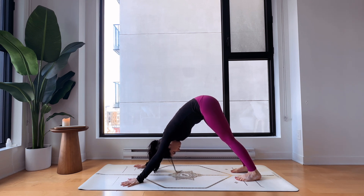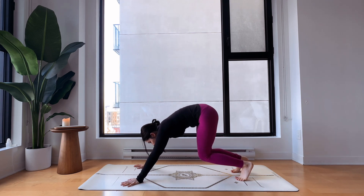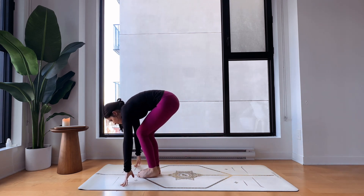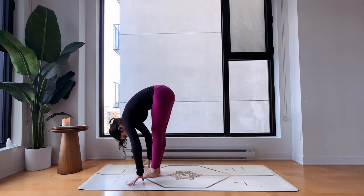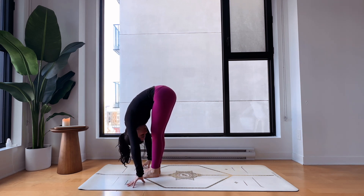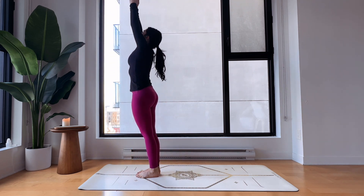Good job. Inhale look in between your hands, easy step forward and halfway up. Exhale fold forward — you can keep your knees bent.